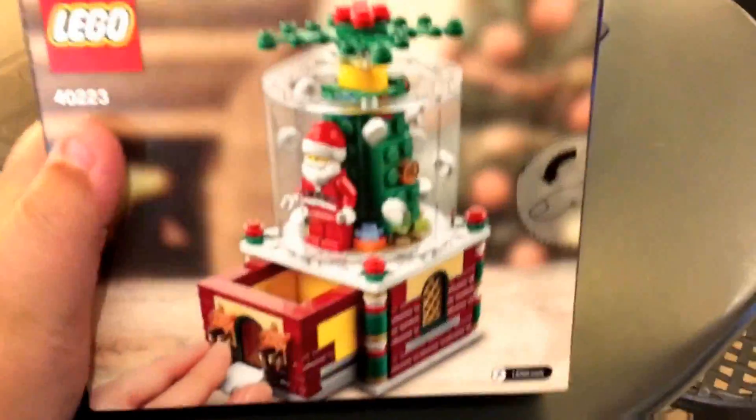Here it is, and it's pretty cool. I am the first person so far on YouTube to review this, so put a like and subscribe. This is pretty cool — it's 215 pieces, it's set number 40223, and this is a limited edition.